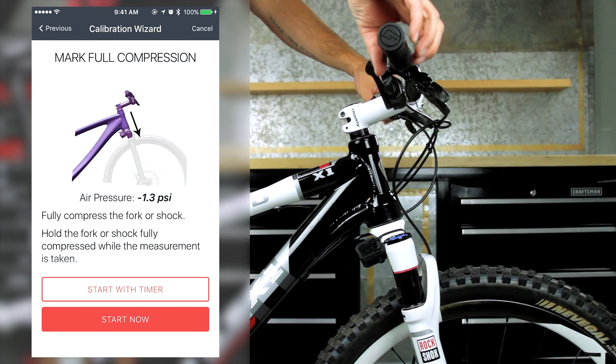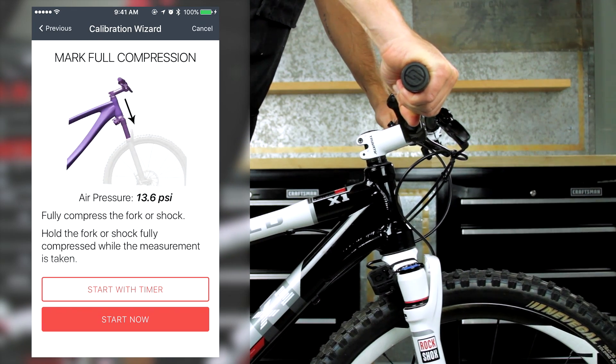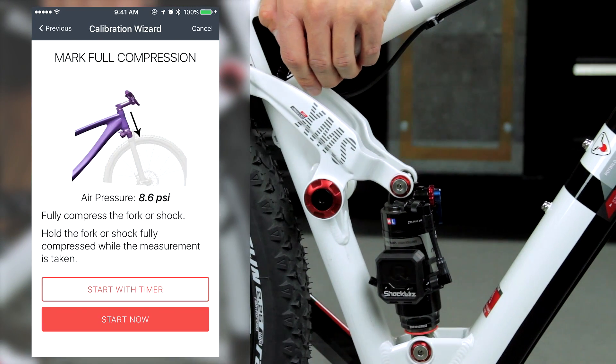When instructed to hold the fork or shock at full compression, press down on the handlebars or frame using your body weight to reach full bottom out.